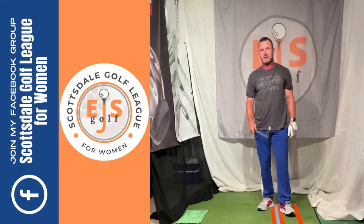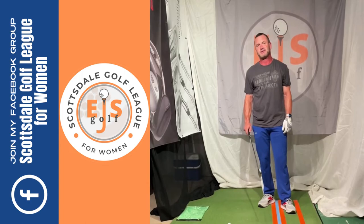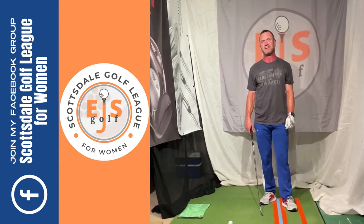This will fix your fat and thin shots and give you a much better impact efficiency. Thank you, EJsGolf, EJsGolf.com.